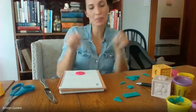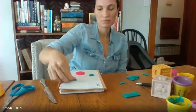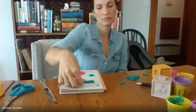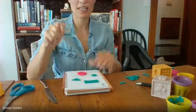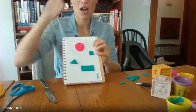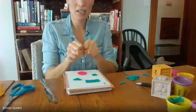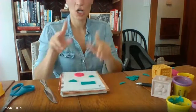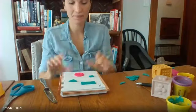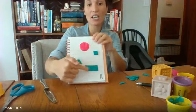Let's look at all of our shapes. On top is a circle. Under the circle is a square. Here is a triangle. And under the triangle, I see a rectangle. Good job.